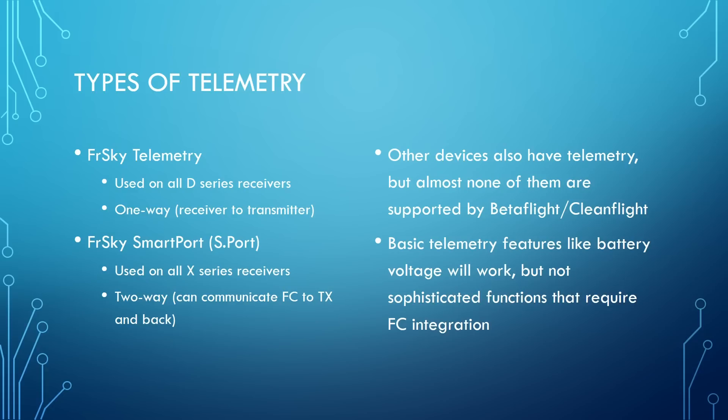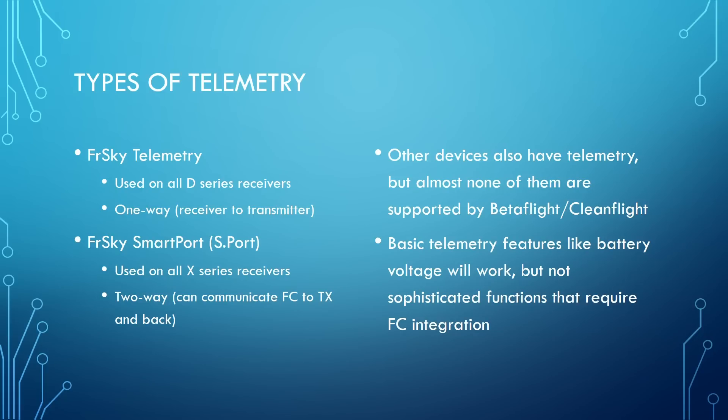There are two main types of telemetry you're going to run into when working with Betaflight and Cleanflight. The first is FrSky telemetry, used on all telemetry-capable D-series FrSky receivers. The most common one would be the D4R2. If you're doing telemetry with the D4R2, you're doing FrSky telemetry. FrSky telemetry is one-way — it goes from the receiver to the transmitter and not back. We'll see why that matters when we talk about Lua scripts and changing PIDs.